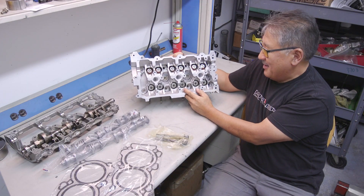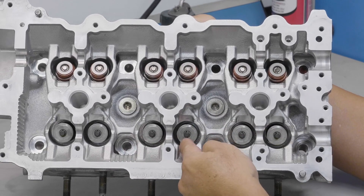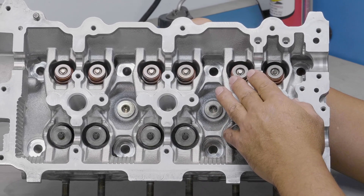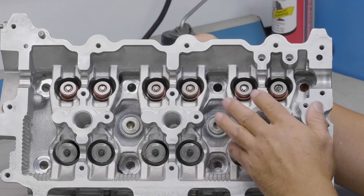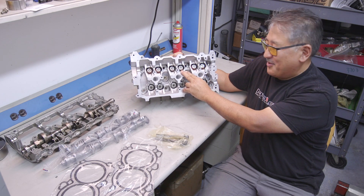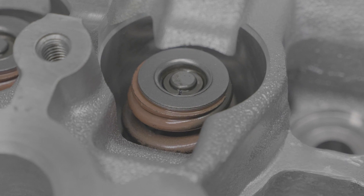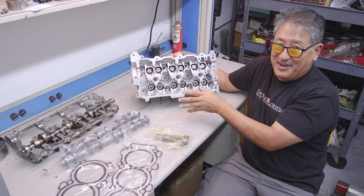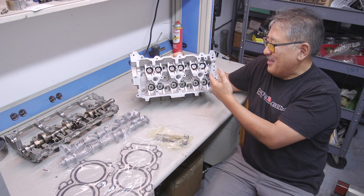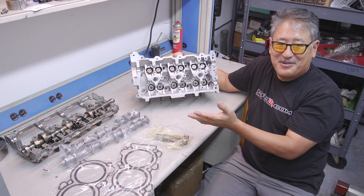On the intake side, since we're running all the factory variable timing, we're running the stock valve springs and retainers — that's about the best you can do. On the exhaust side, since we're running a bigger cam, we're running Jim Wolf Technology springs. These are a beehive spring — they have more travel before coil bind and work really well. JWT matches the harmonics of the spring to the cam profile acceleration characteristics, so you have a lot of area under the curve for the valve spring tension, meaning less friction, less likely to float, and the most area under the curve to make good power.